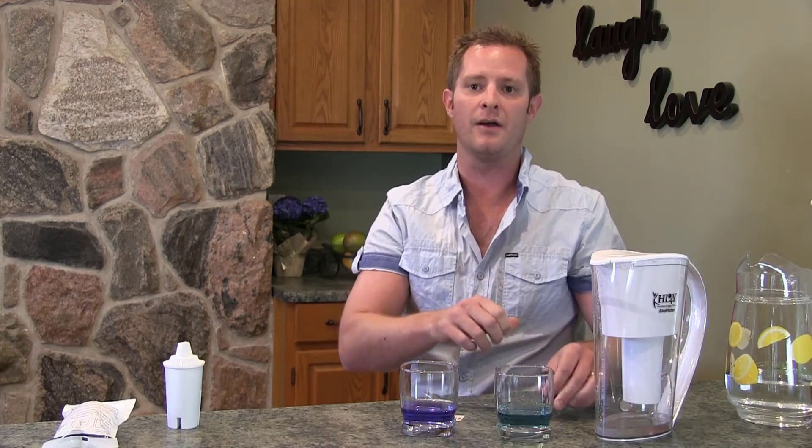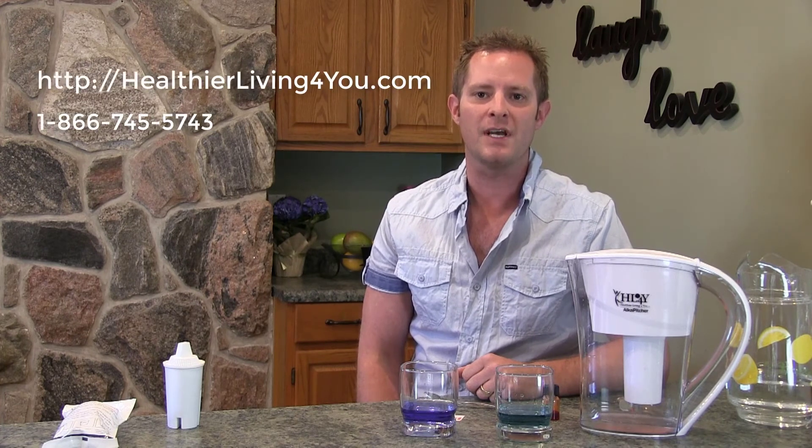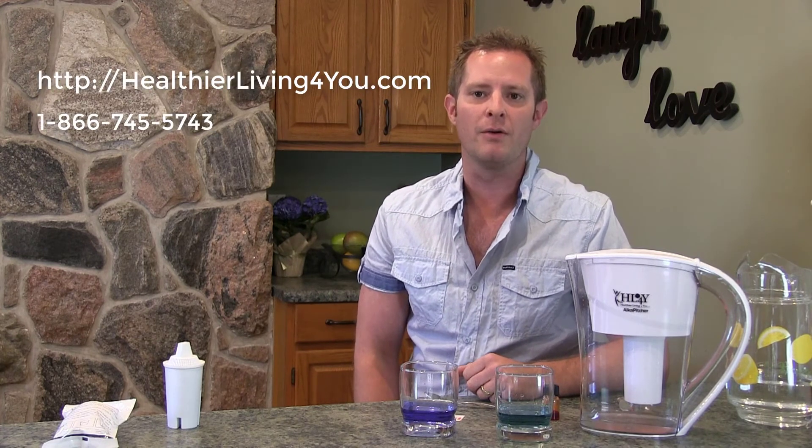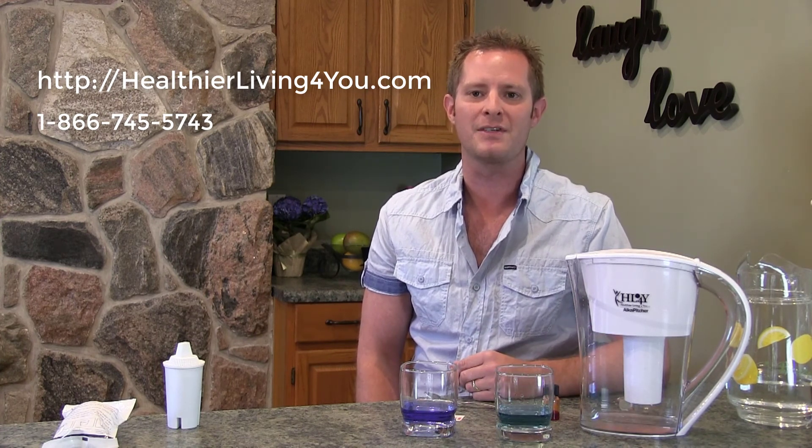A very quick and easy way to make sure you filter and alkalize your water safely for you and your family. If you have any questions, don't hesitate to call us at 1-866-745-5743. We're a family-owned and operated company since 2004 — we help detox and alkalize people, and no question is a dumb question. Feel free to give us a call. Take care, we'll talk soon.